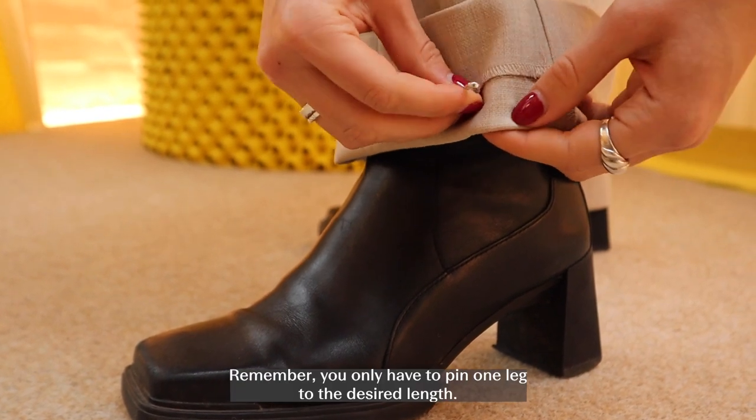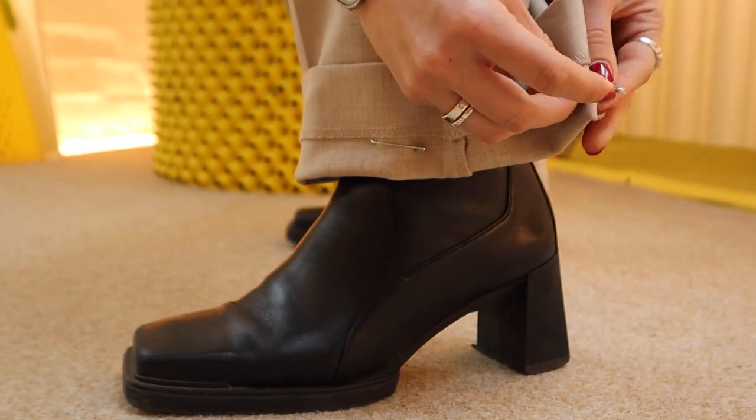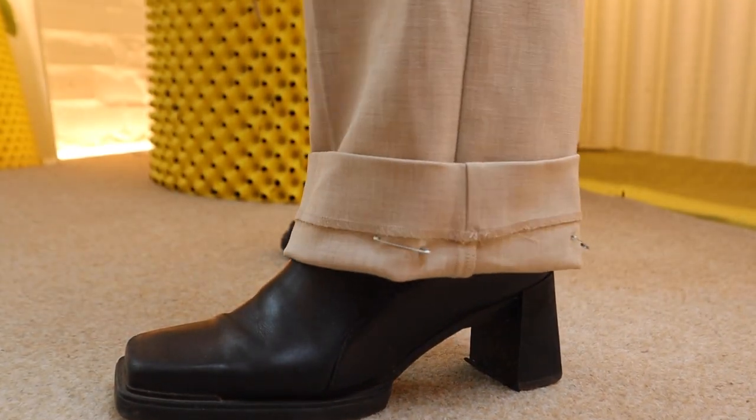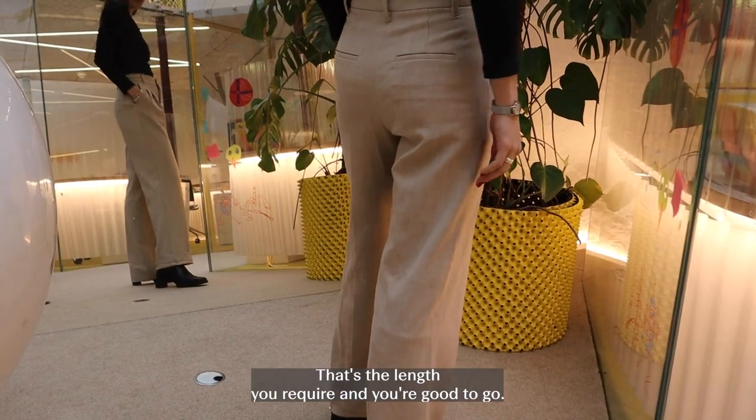Remember, you only have to pin one leg to the desired length. Make sure to check that's the length you require and you're good to go.